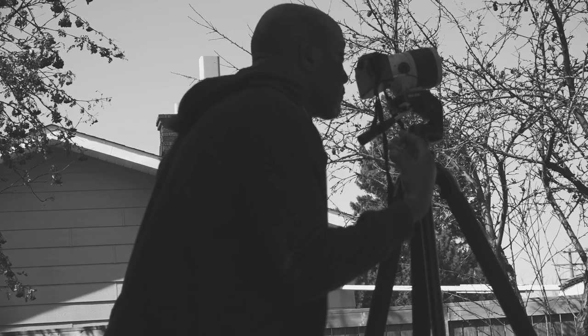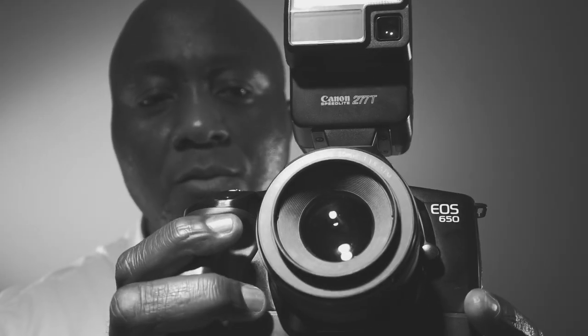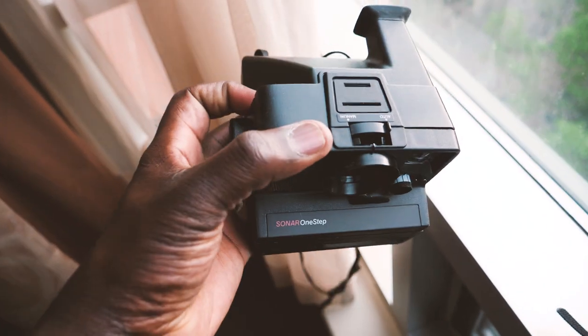Hey guys, welcome to another episode of the film live vlog. I've been shooting film for over three years now and I've pretty much shot most of the formats and film cameras you can think of — from rangefinders to point-and-shoots to medium format to SLRs. But there's one particular class of film cameras I've not touched so far: instant cameras. I've never shot with those before, and over the past episodes I've been teasing you guys about starting to shoot with my Polaroid cameras.